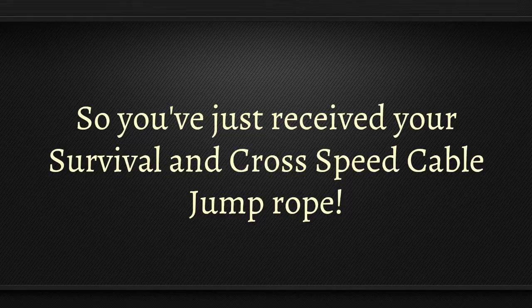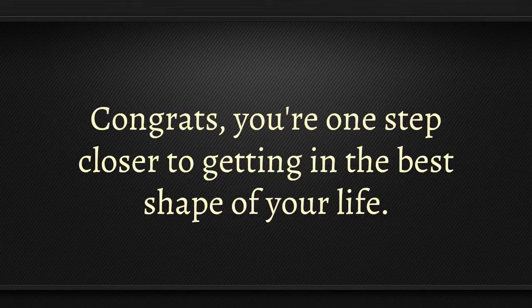You've just received your Survival and Cross Speed Cable Jump Rope. Congrats! You're one step closer to getting into the best shape of your life.